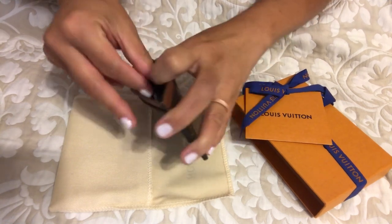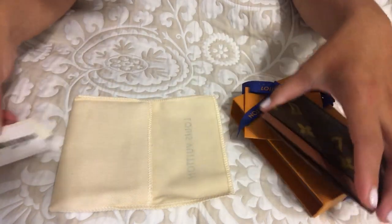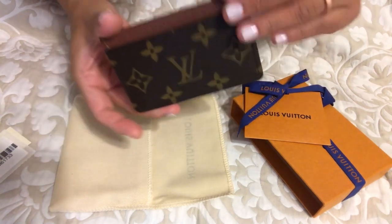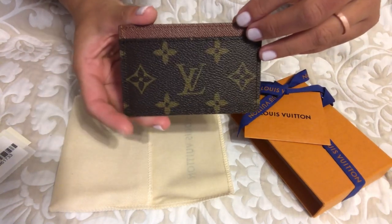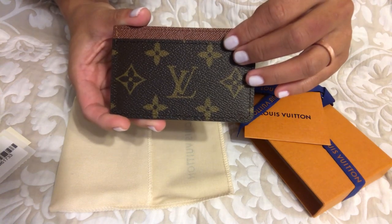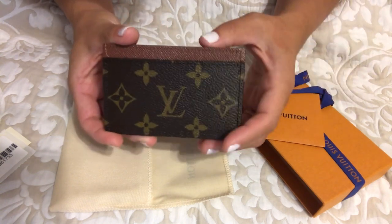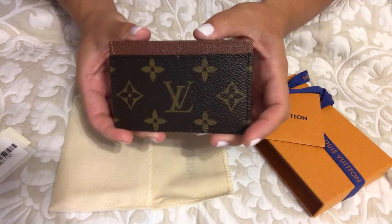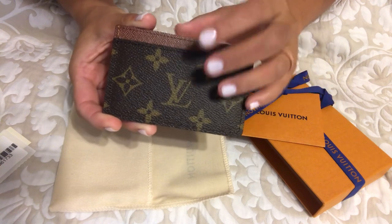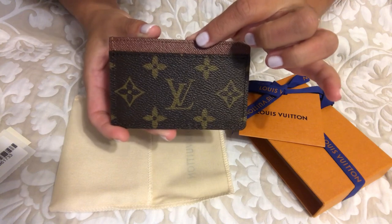There's a little tag inside with a barcode — I'll set it aside. This is the card holder. They had a couple of different choices on their website. I believe it was around $250. There was a fuchsia colored one with the monogram and then this brown print — there's a specific name for this brown print on their website.